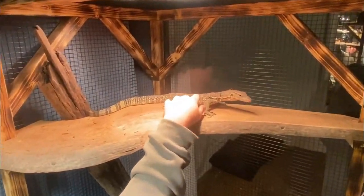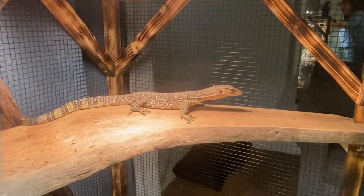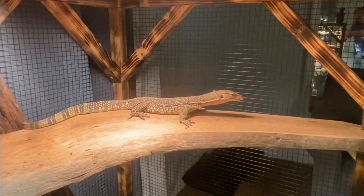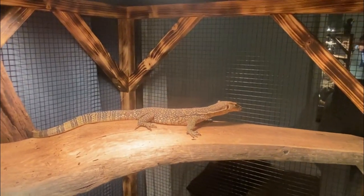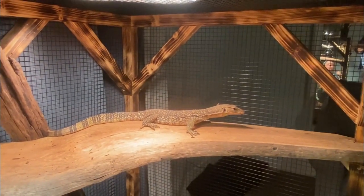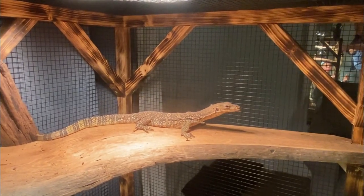She's curious about what the camera is. That tongue flick on the side of her mouth right there — that was her logging all the information that just happened into her brain, so next time I go in here she'll know that I'm not here to hurt her, that I'm here to just sit with her.